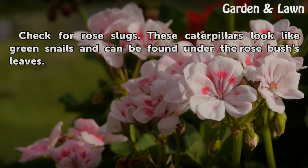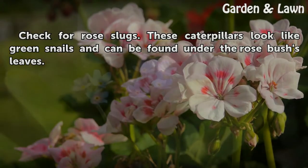You will also notice long smaller spines and a wide purple band on the stinging rose caterpillar. Check for rose slugs — these caterpillars look like green snails and can be found under the rose bushes.